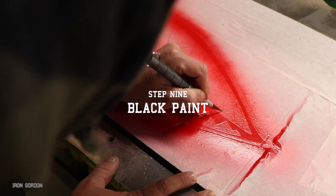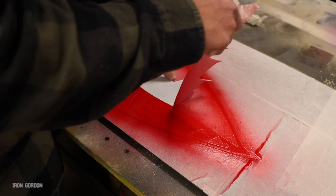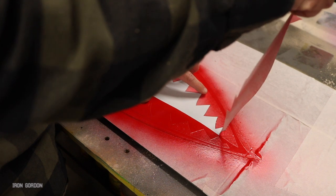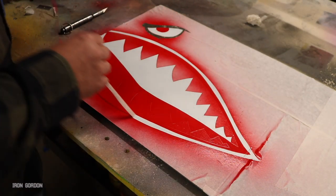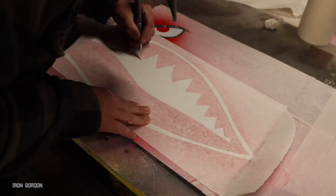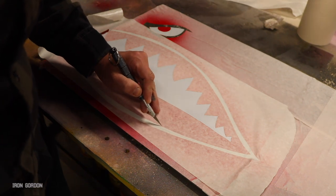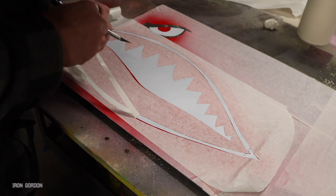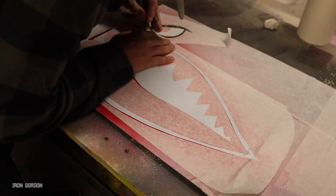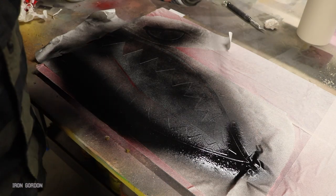Step nine is going to be black paint. You're going to want to remove everything on the masking film that's going to be black — the inside of the mouth, the outline of the mouth, and the eyebrow and outline of the eye. You're also going to need to mask off all the red and white that you just painted. The easiest way I found to do that was to lay a whole new clean sheet of masking film on top of your painting and cut it all out again. It's a little redundant but it'll ensure nothing gets paint where it doesn't need to be. Spray on one or two coats of flat black, give that a little time to dry, then peel off all that masking film and see what you've got.